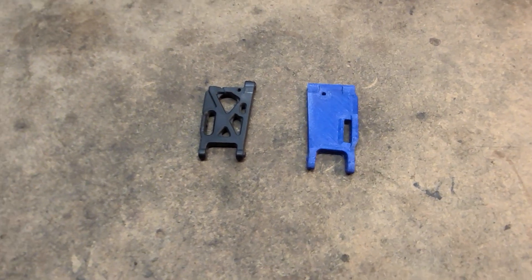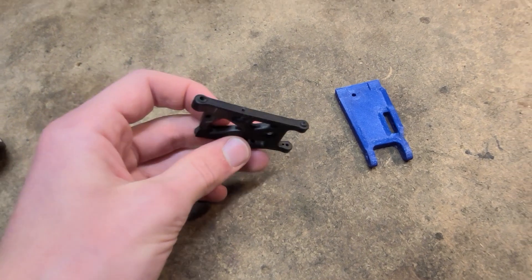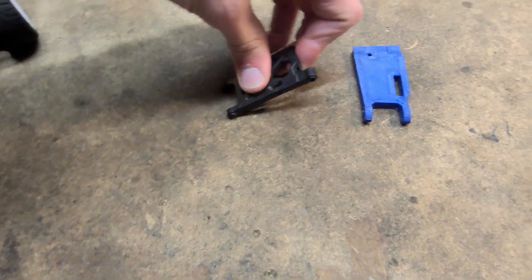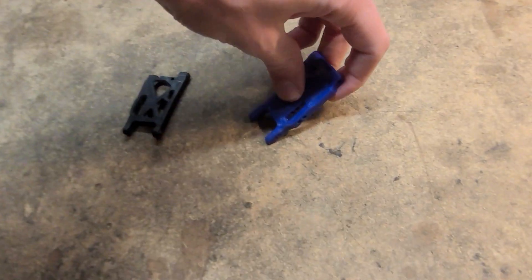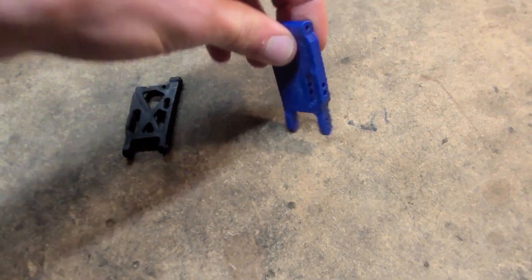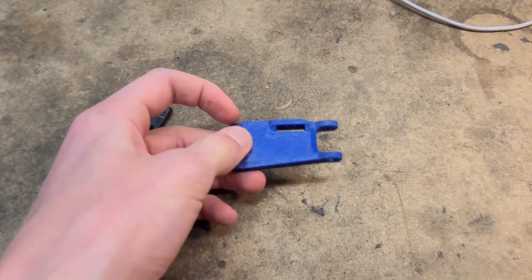So now for the durability testing. Here I have an original arm — as you can see, it's very stiff, making it chatter under stress. Now this is one of my 3D printed arms. It has a certain amount of flex to it, making it absorb impacts and then just go back to its original shape.